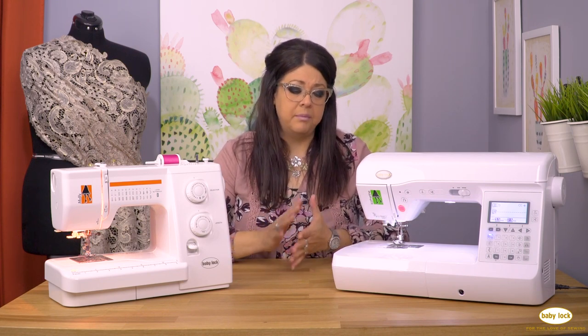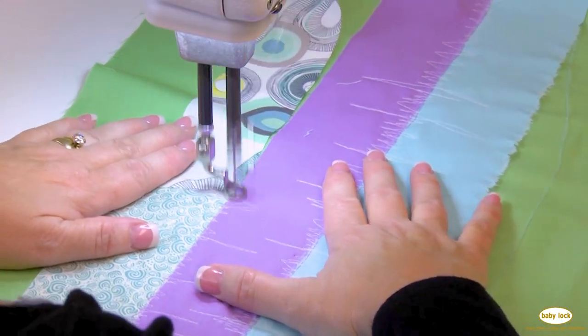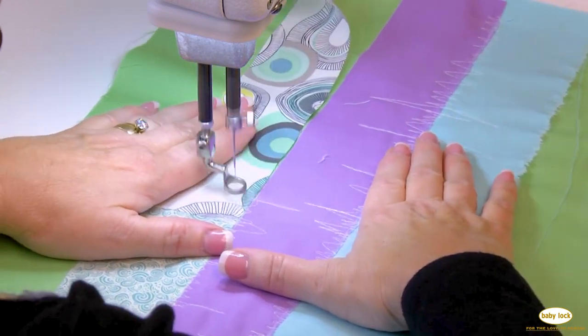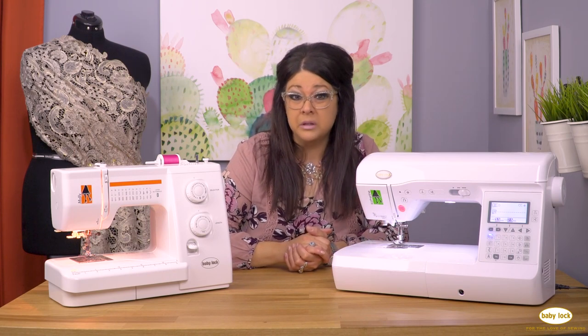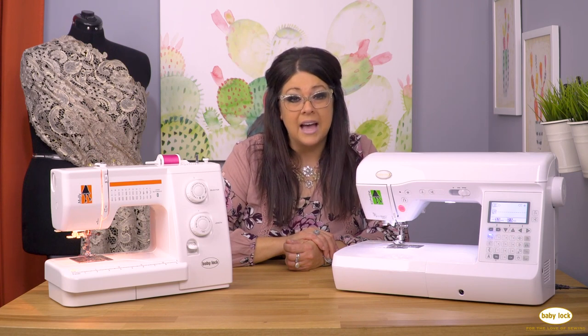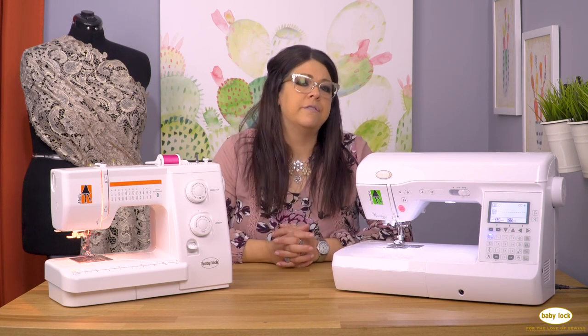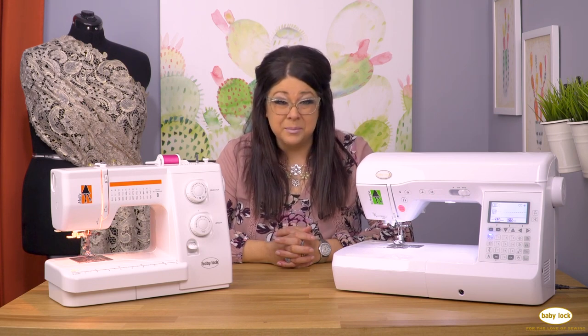Think ahead about what kind of sewing you might be doing — whether you're going to sew garments, craft items, or get into quilting. There are machines that cater to those specific types of sewing. For example, if you think you're going to get into quilting, some of the mid-range computerized machines have specific features that quilters really love, so that's a question you'd want to ask your local dealer. Just have a little bit of information ready when you go in to test drive your machine, and that's really going to ensure you have success in finding the right machine.